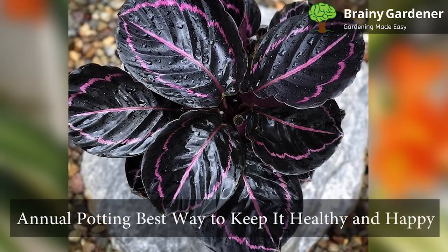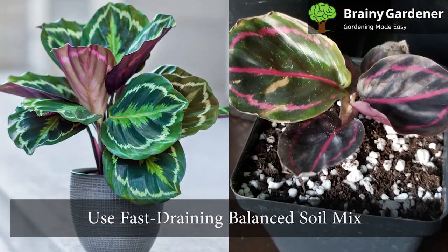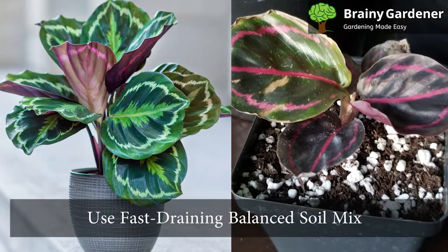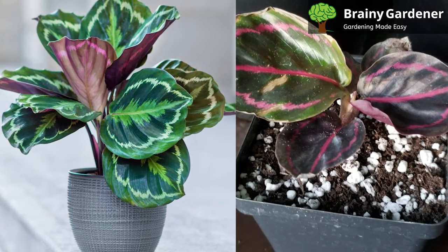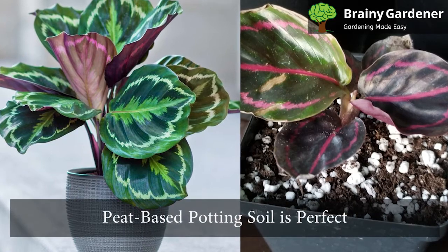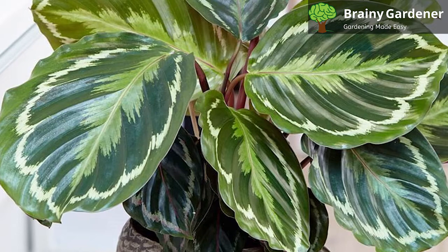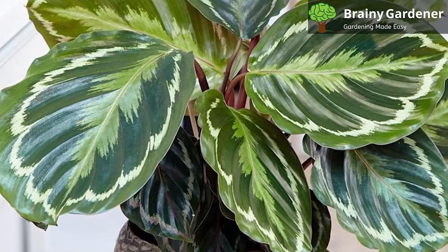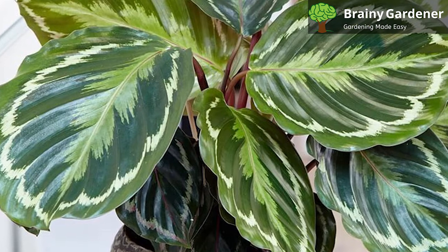Annual potting is the best way to keep your plants healthy and happy. Use a fast-draining, balanced soil mix for annual repotting in spring so you can refresh their environment. Unfortunately, they often get depleted by overgrowth or sitting on shelves for too long. Peat-based potting soil is perfect for container growing. It can drain quickly and evenly and is lightweight in texture so that it does not harm roots or damage delicate plants during the transplanting process.